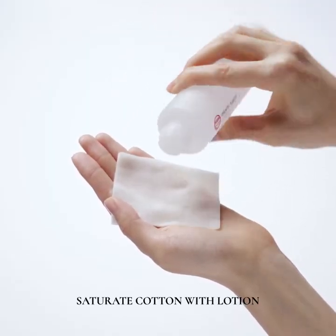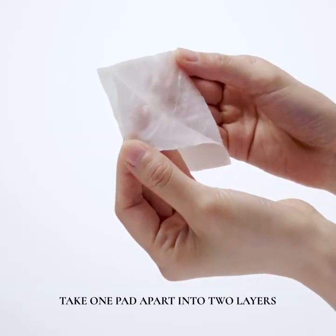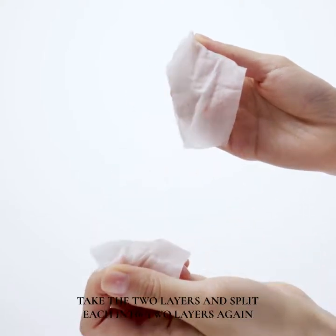Saturate cotton with lotion. Take one pad apart into two layers, then take the two layers and split into two layers again.